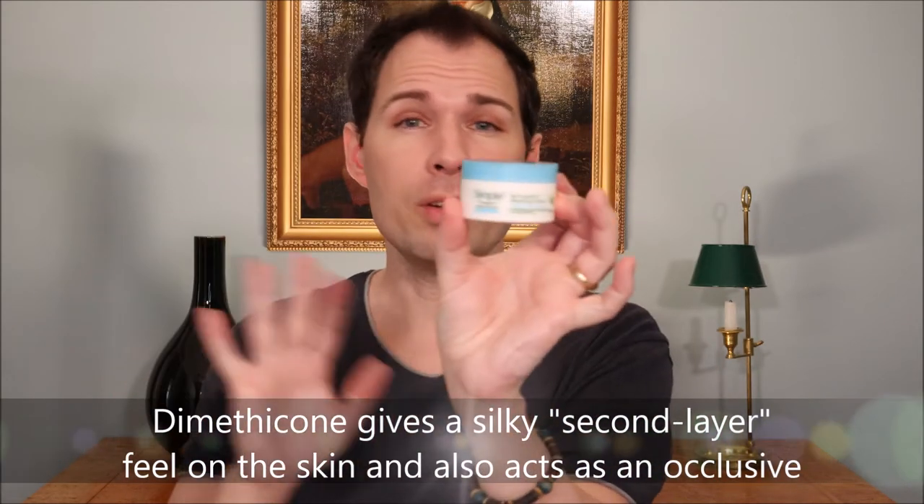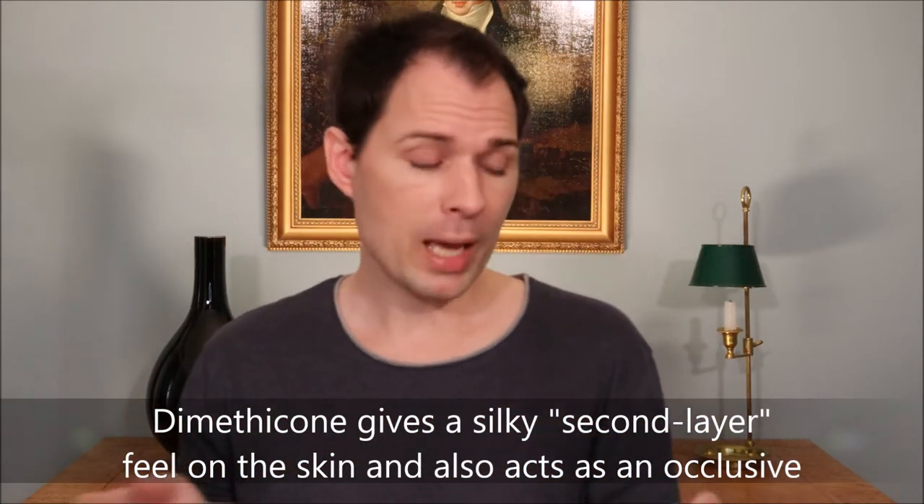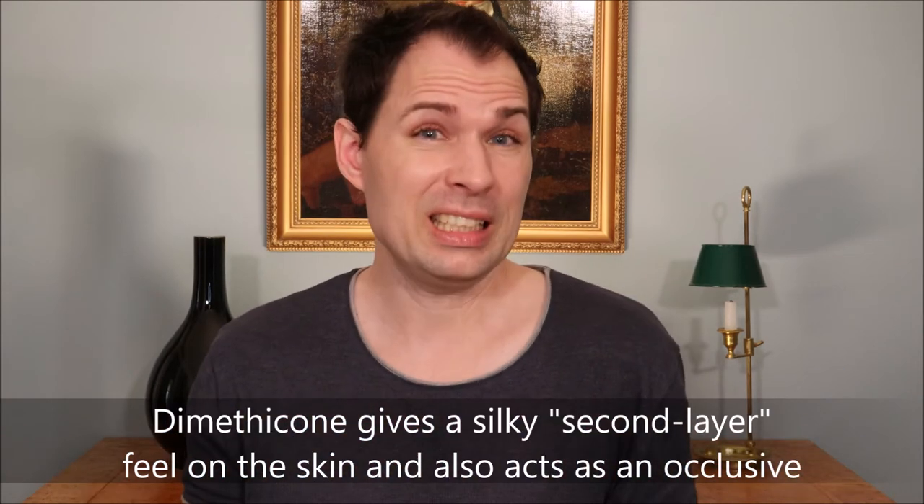It is a sort of opaque-ish cream — very light. It goes on the skin very easily, spreads out well, is not greasy in any way, and sinks in very well. Some people might feel it gives a kind of second-skin sensation on the skin.